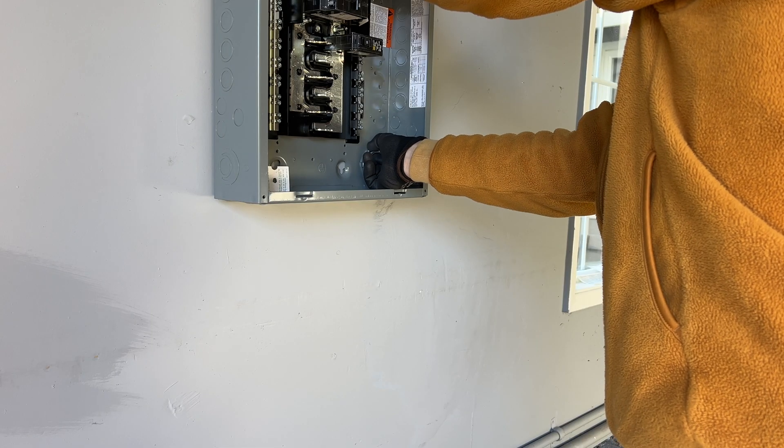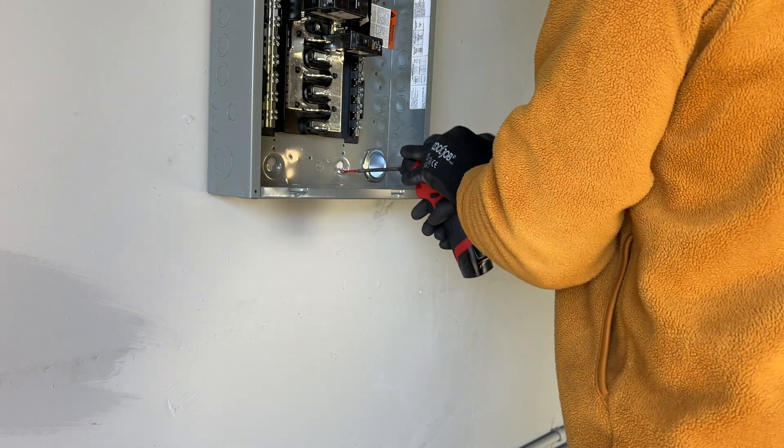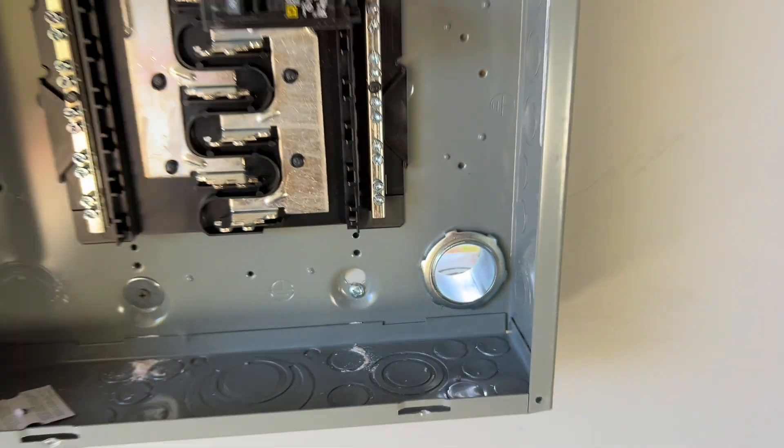I'm going to go ahead and turn it over to the other side. And now we have a conduit pipe going to the main panel.